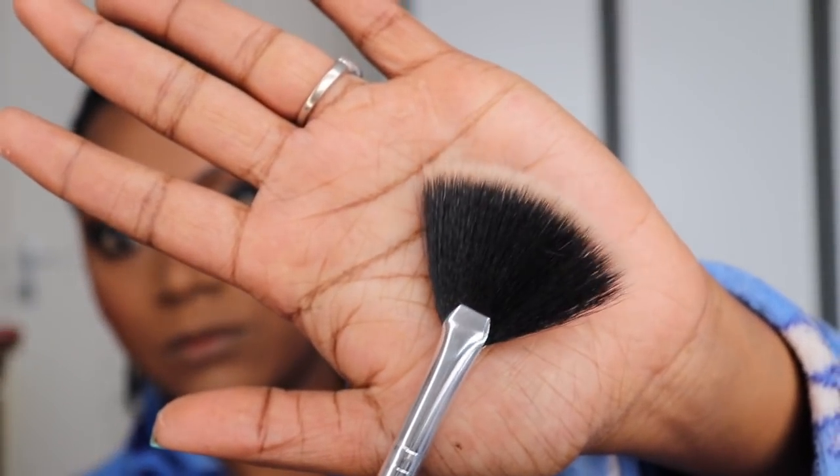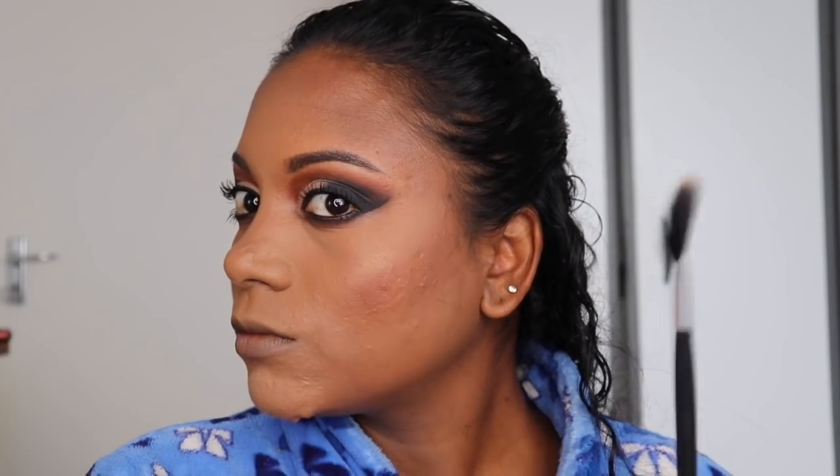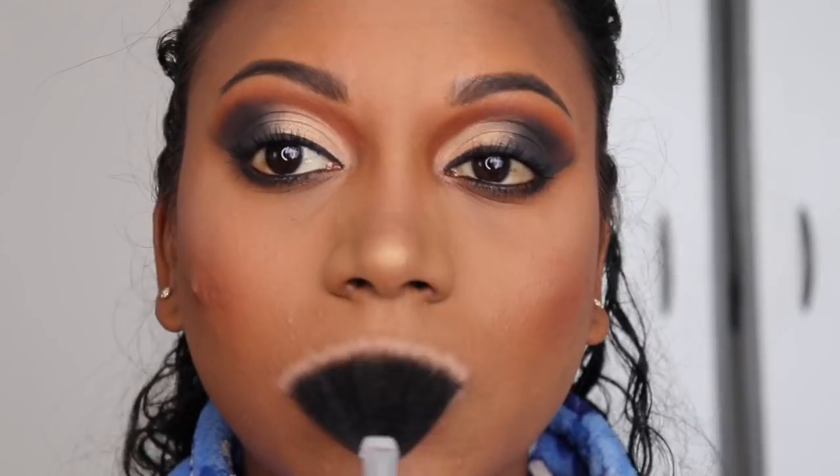I'm using a fan brush to apply my highlighter on my cheeks just at the top — just a little. Some on the nose bridge and at the tip of the nose, and I use some on the top of my cupid's bow on my lips.